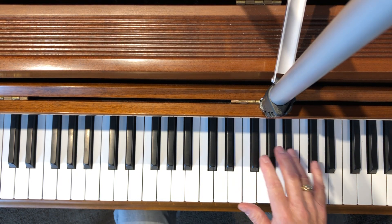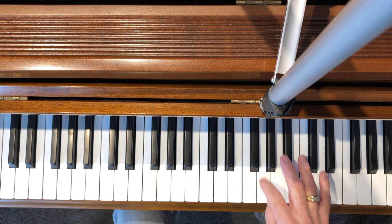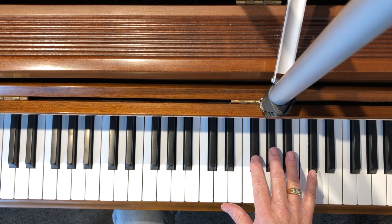Next we start the three black keys in a row of scales. This one's going to be G flat or F sharp major scale. They look the same on the piano. You start with the three black keys.